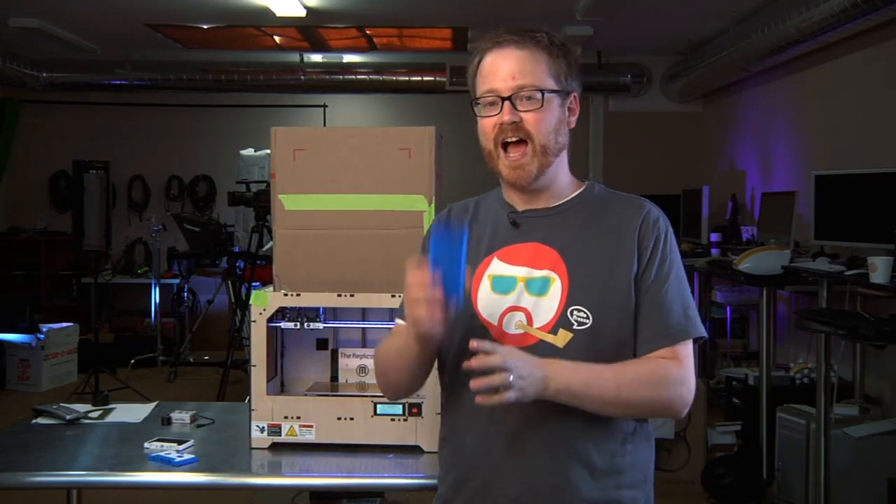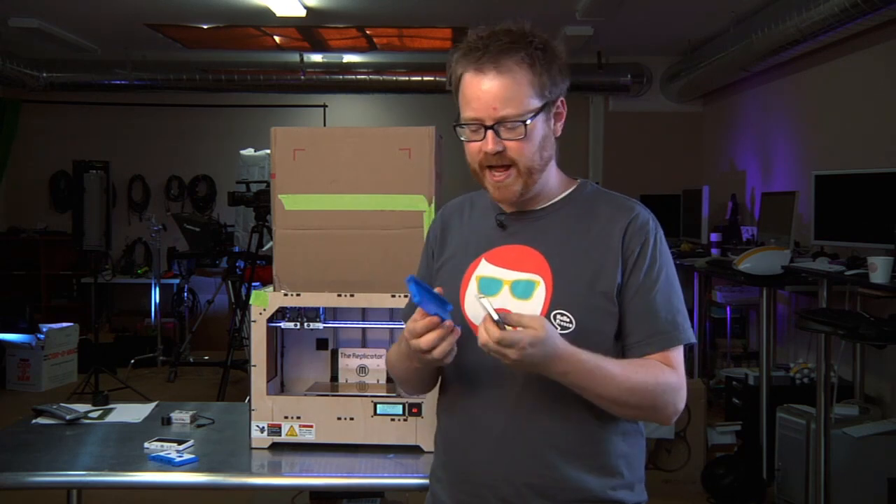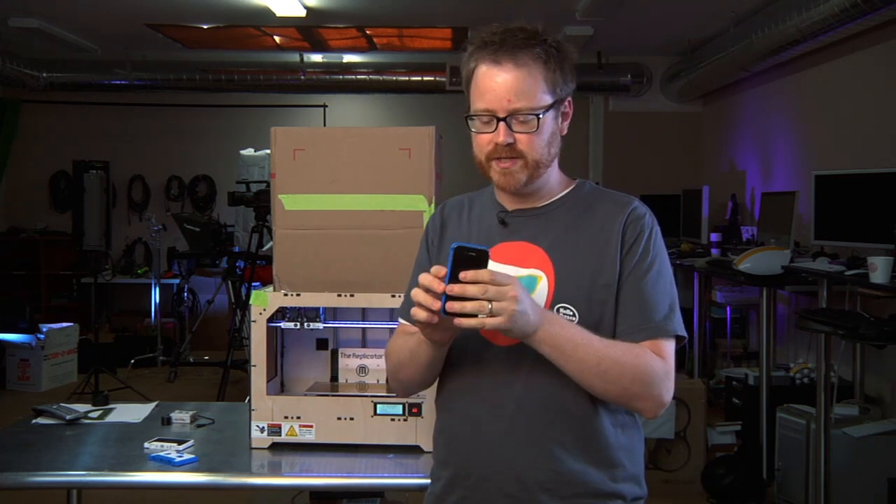If you guessed an iPhone 4 case, you're correct. This was designed by Cedar Rumnet. I downloaded it from Thingiverse and printed it out. I'm going to put my iPhone on it right now and see how it works.